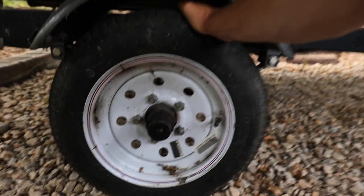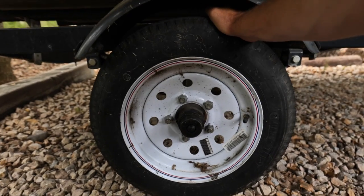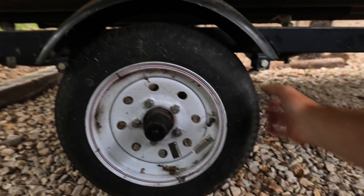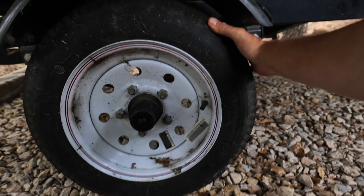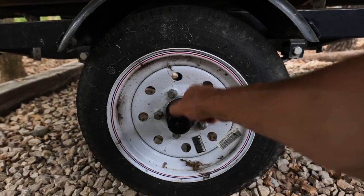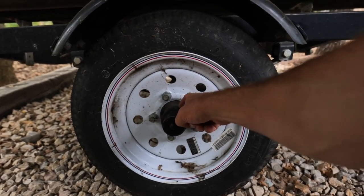You guys hear that? When I push that side to side, the thing is going like this — it's creating a death wobble that's going to get worse and worse. So this is the worst one. We're going to take this off and replace this entire hub. We've got to pack that grease in there — this is going to be a juicy job.